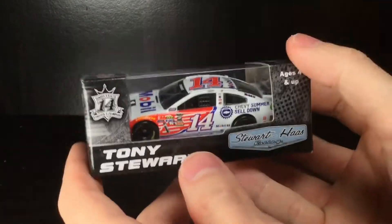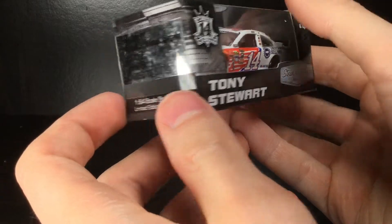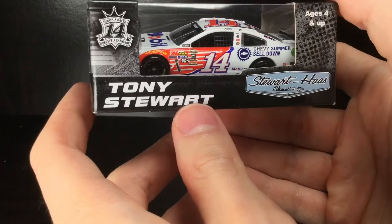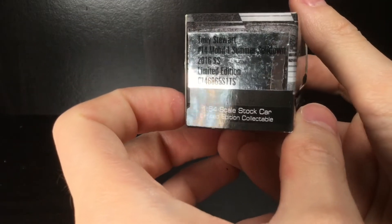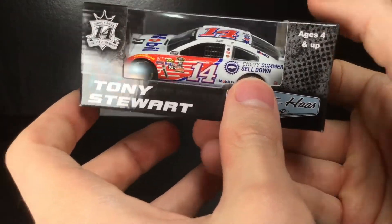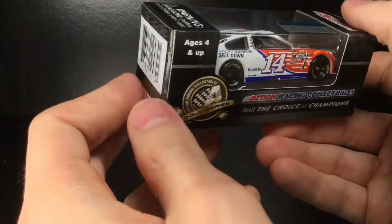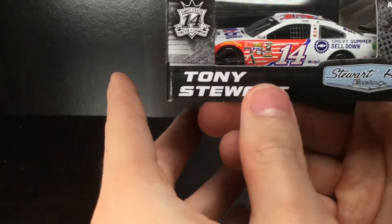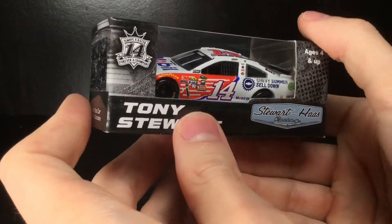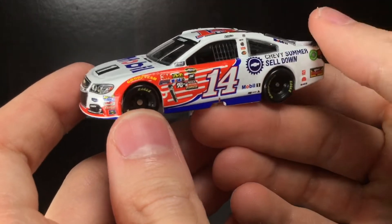Howdy folks, it's Diecast Buffet here again, welcome back to another NASCAR diecast review. Today we have a very cool car from Tony Stewart's final season of the NASCAR Cup Series — the Mobile One Summer Sell Down Chevrolet. I believe this was run at the Brickyard 400 that year, and Jeff Gordon may have also run that race, which would mean they both had their final Brickyard 400 in 2016.